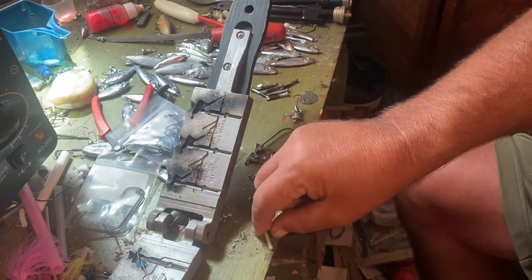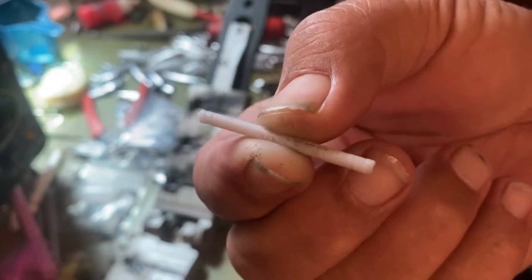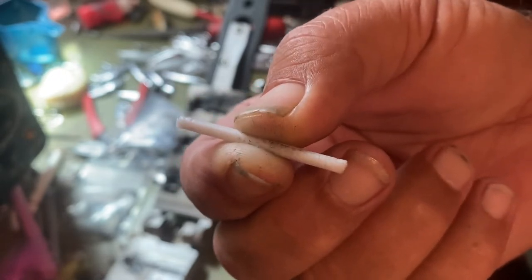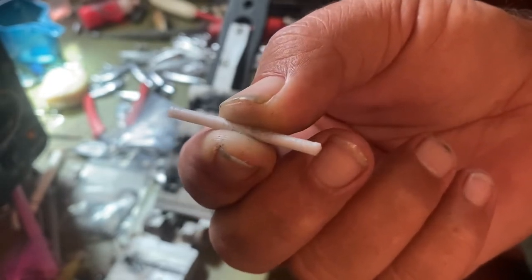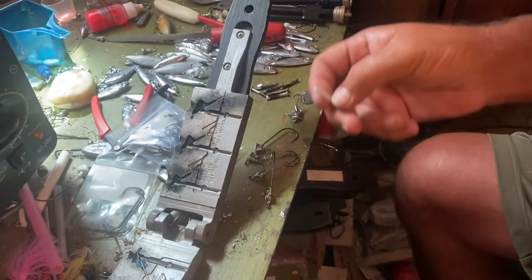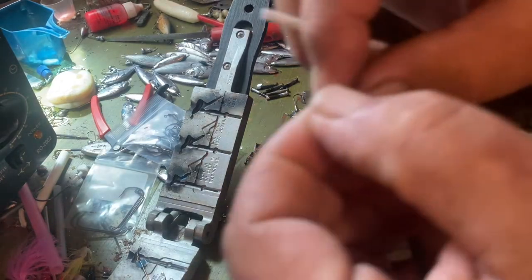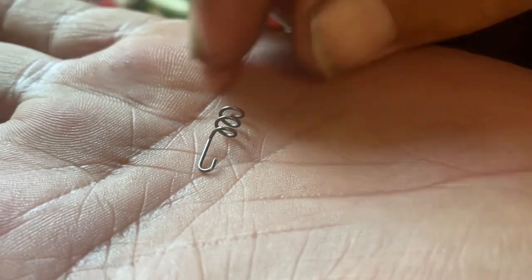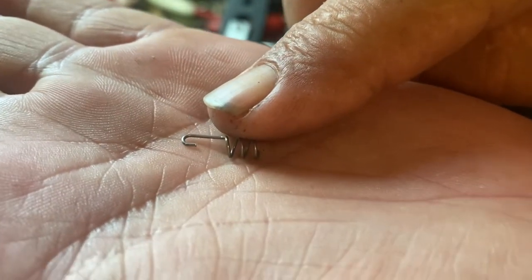They sell these little plastic pieces — what they're made for is to block the hole from filling up for the weed guard. So you can have a solid lead instead of a hole where the weed guard goes. Then you get these little springs — little bottle tackle springs. You can go to any tackle place, they all sell this stuff. See that little spring? Take that little spring — I like the one that's got that little bend on there.